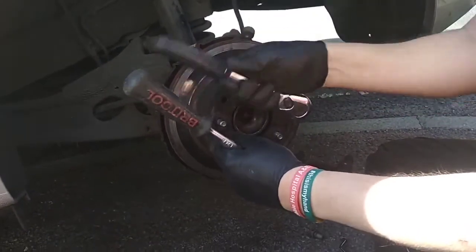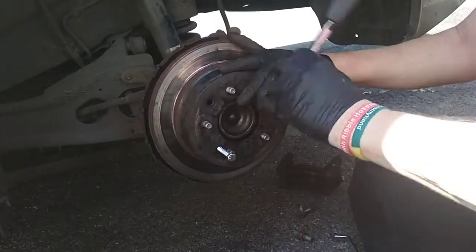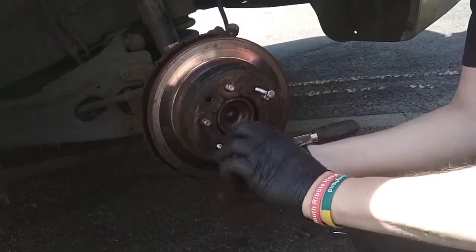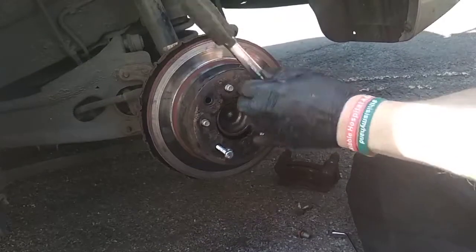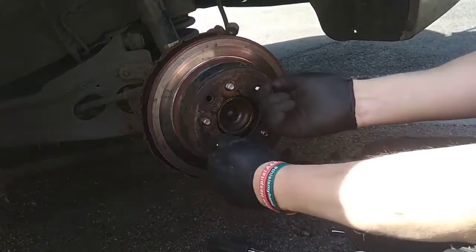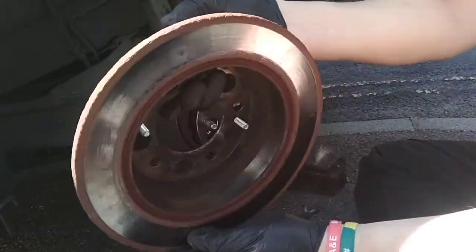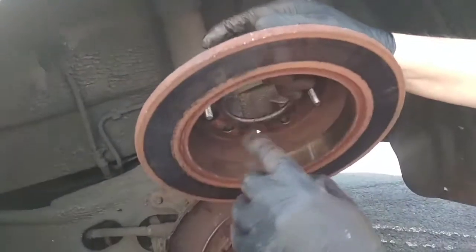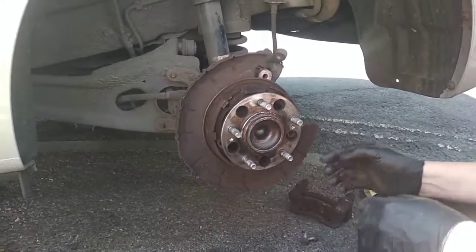You'll notice the bolts go quite light — there might be a bit of crunching — and you'll reach the point where there's not any more resistance. There are some convenient things to pull it with. What you see now is where the parking brake pads ride. You can feel the lip in there that was stopping you pulling the disc off.